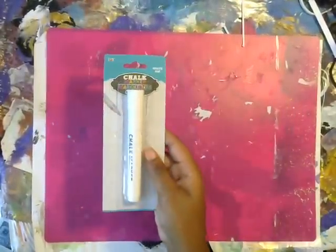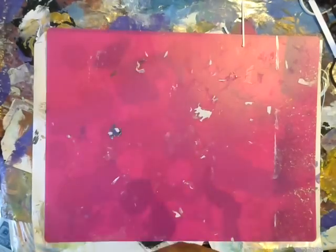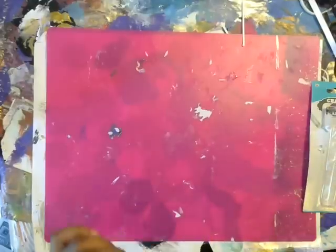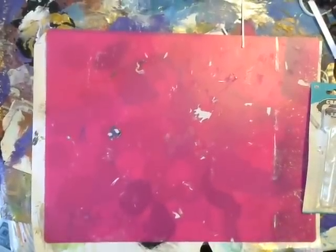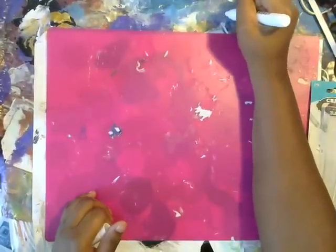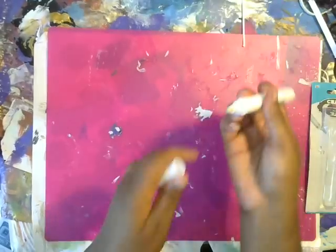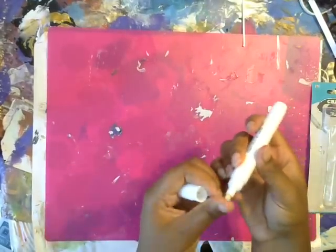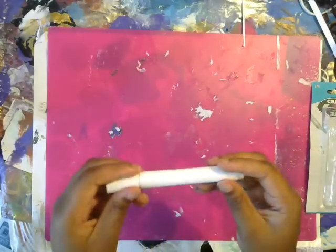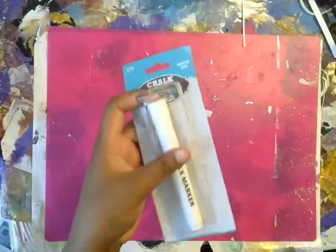And then I found this at the dollar store. It's a chart marker and they come in a whole bunch of different colors. I haven't tried it though — let's see how well it works. Yeah, it is really chalky and it does show up white, so that's kind of cool. You can check your Dollar Tree for those; they have black and pink and blue and all sorts of things.